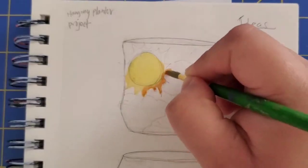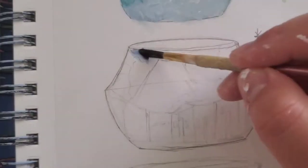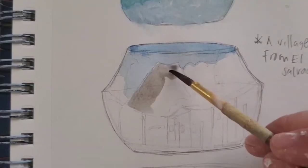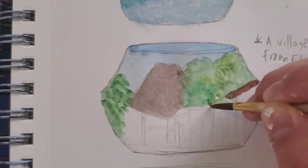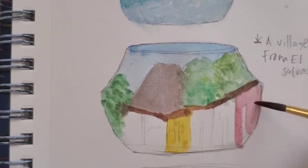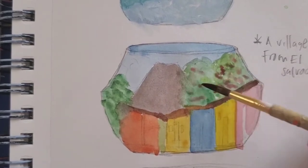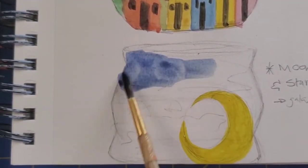I wasn't going to do something simple. I decided why not make things difficult and try a design that makes each maceta correlate with each other — so they have a story in a sense. I decided to make the top one the sun, the middle one a little city, and the bottom one a moon and a night sky.